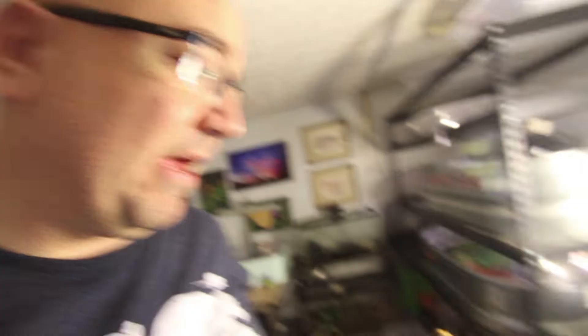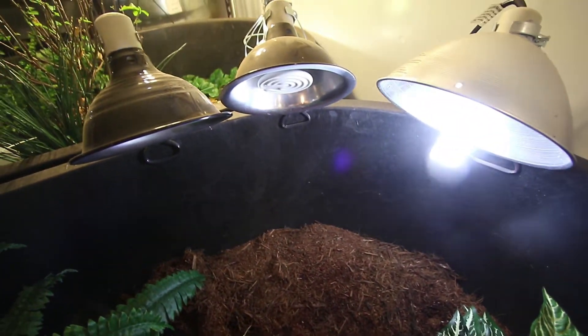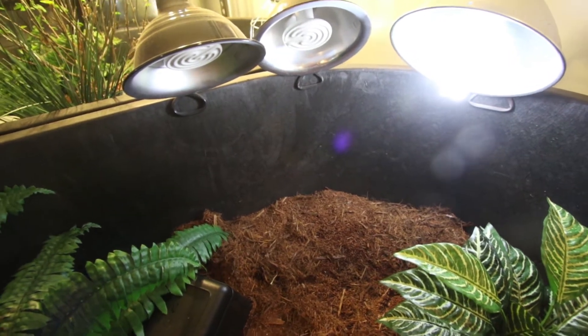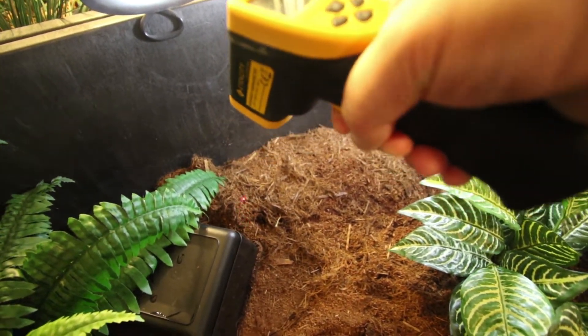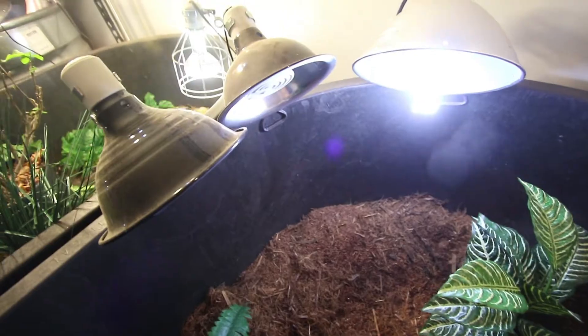That's what I do for my first Western Hingeback female. However, I did it differently with the second female Western Hingeback — I like to experiment. Here I have a coil UVB bulb from Zoo Med, a 23-watt 10.0 bulb, and for heat I actually have heat emitters. Let's temp gun the substrate underneath the heat emitters — we've got about 85 degrees. That's almost 10 degrees cooler than the other tortoise's setup.